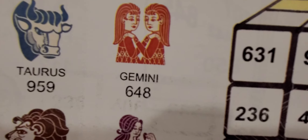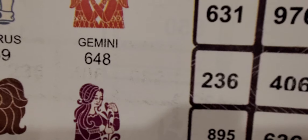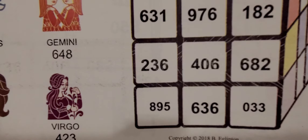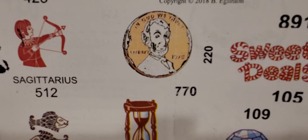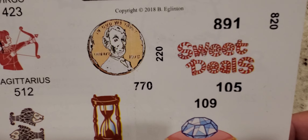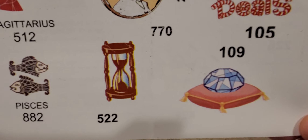Right here you have the 631 and then you have the 236 — if you look at it backwards it's almost like 632, so you can see why these numbers are all together. Going down to the bottom by the Lincoln penny, you have 770, 220, 891, 820, 105, and 109.